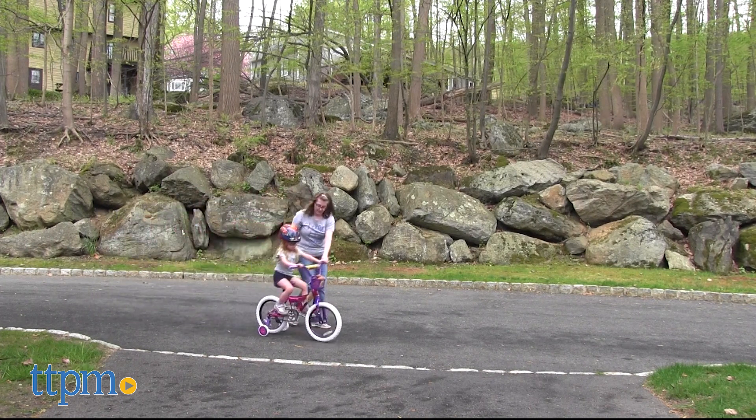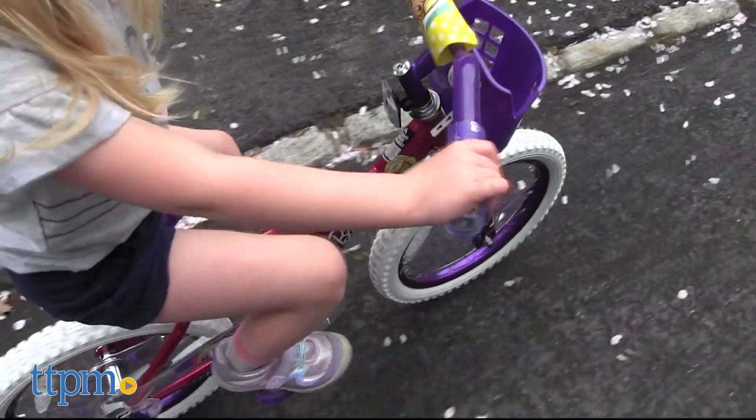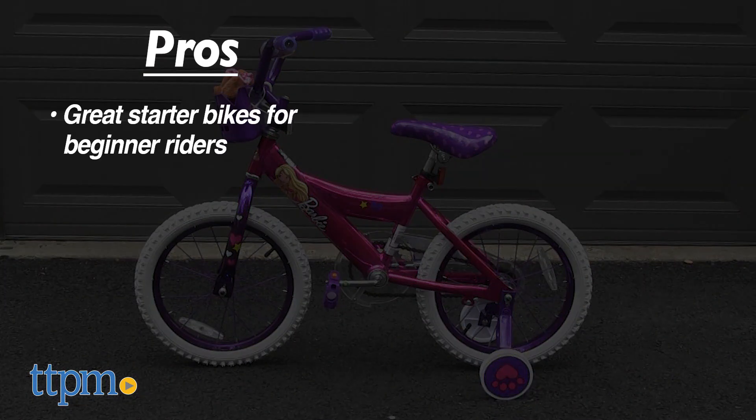Once assembled, kids should always wear a helmet when riding. My daughter was definitely a fan of the Barbie bike — what about you? Tell me what kind of bike you'd want in the comments. Let's talk about the pros: these are great starter bikes for beginner riders.